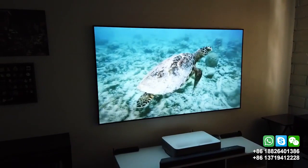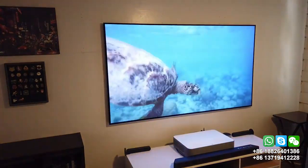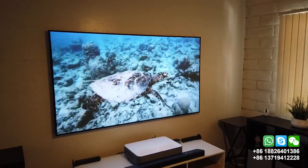I'm going to turn on the light so you guys can see if there's any difference. I turned on the light and the picture still looks vibrant. There's enough contrast. Looks beautiful.